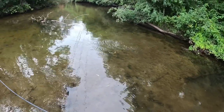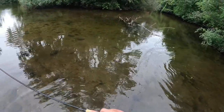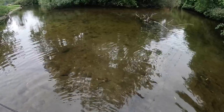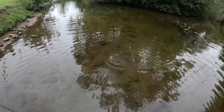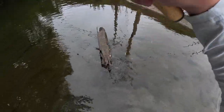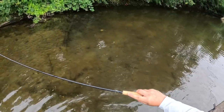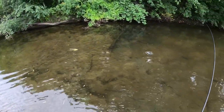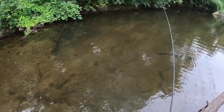Got one! Right now with this woolly bugger I'm just trying to target the fish that I think have a mouth big enough to eat it — it's a little bit on the big side for these tiny fish. If we downsize I know we're going to catch a lot more. This is a really pretty fish right here. Even the little sunfish feel incredible on this Tiny 10-2.